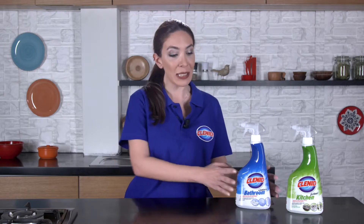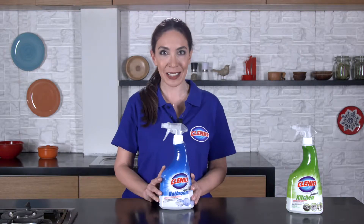Hello everyone. Today we're going to clean tile grouts with Klenned Bathroom Spray, our best assistant in daily cleaning.